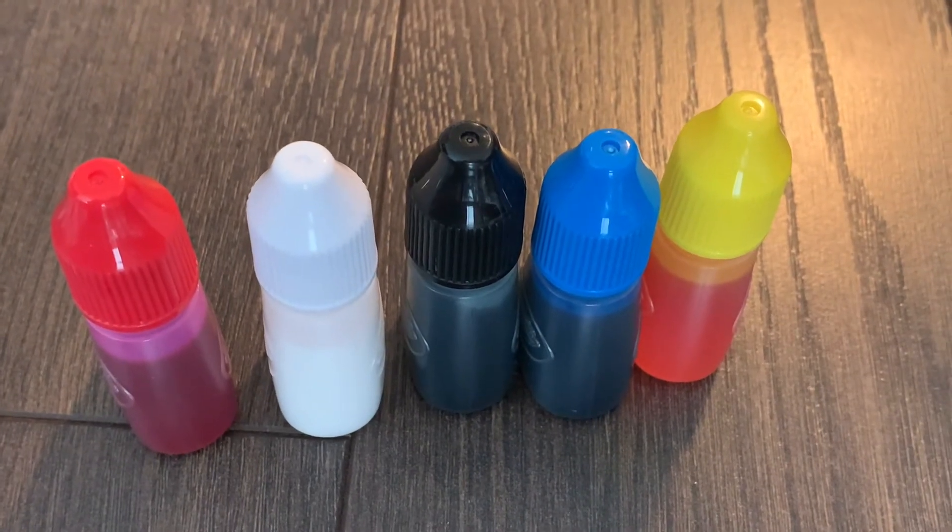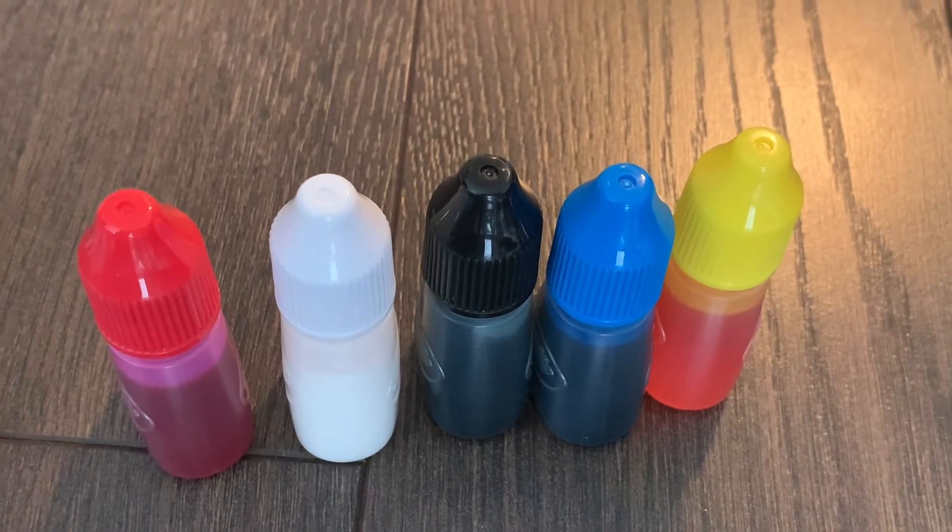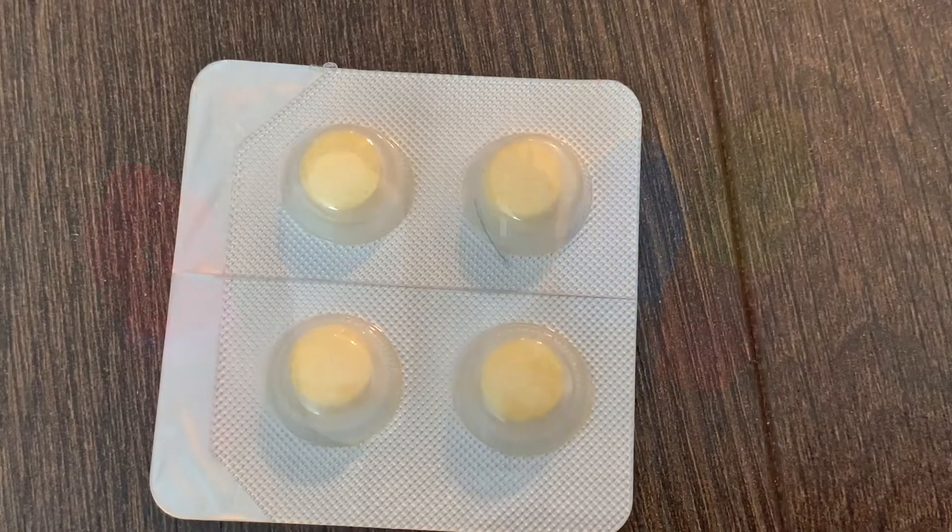Hello everybody, today I'm going to make a volcano and we are going to use food coloring and fizzy tabs.